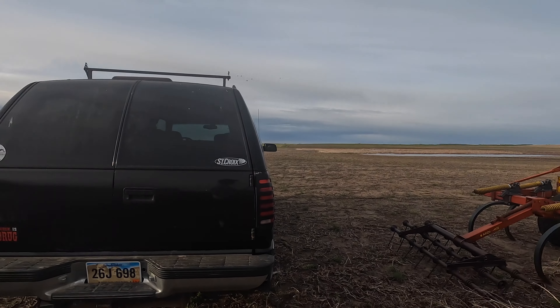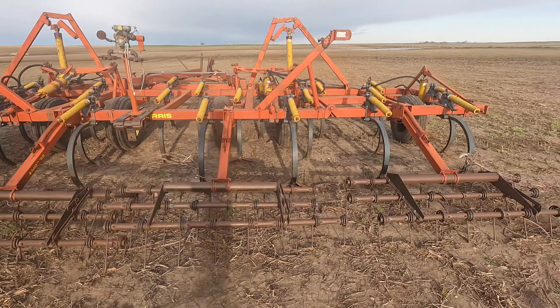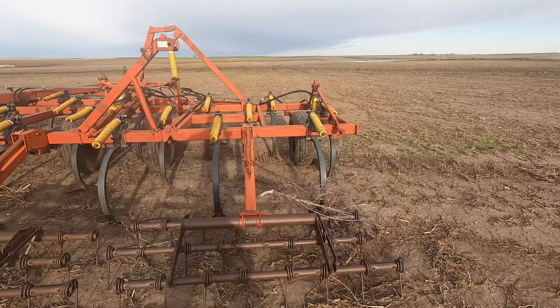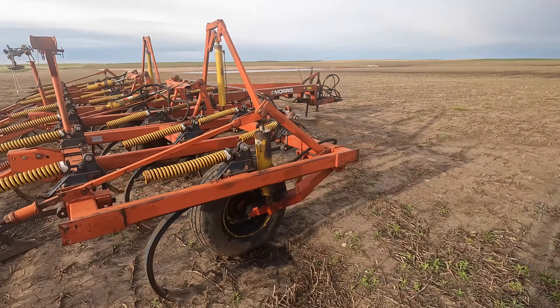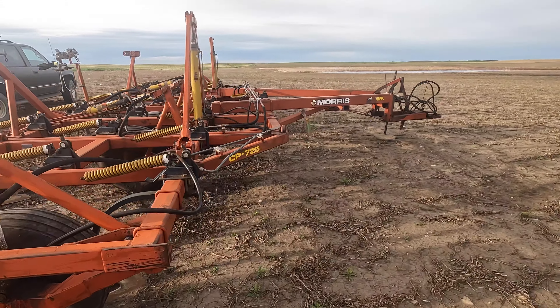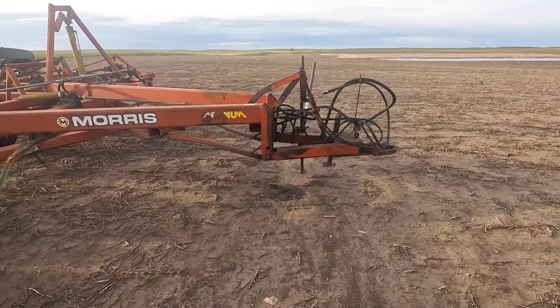Right now my brother's bringing the 4560 down. We're going to get my chisel plow going. I left this here over the winter last year and we're going to do a little tillage, get a few spots dried out and then hopefully get a little corn in the ground.